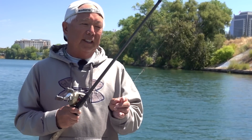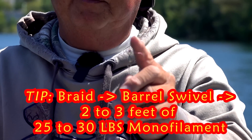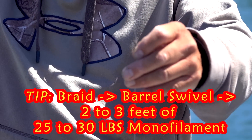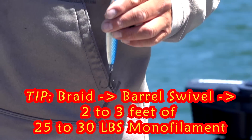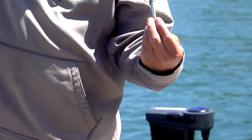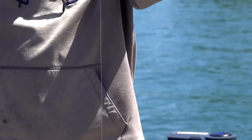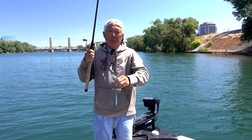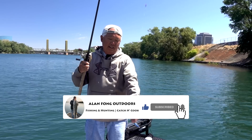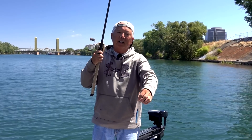Going over some of the equipment: I have 50-pound braid and I tie it to a barrel swivel. Then I take a short piece of monofilament — 25 or 30-pound test. You want something that's kind of stiff, because if you tie the braid right to the spoon and jig it up, it falls over so fast that it keeps getting stuck on the line and your hook keeps coiling your line. Putting that heavy monofilament, about two and a half to three feet long, keeps the spoon from turning over so you don't get so many snags. The spoon will pop up and go down cleanly. If you have braid tied right to it, it'll flip right over and get stuck. So this 25 to 30-pound test leader is very important.